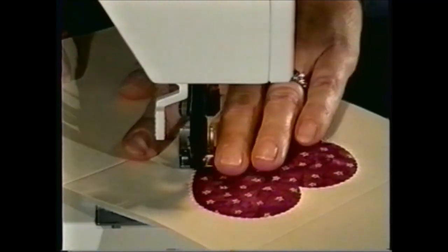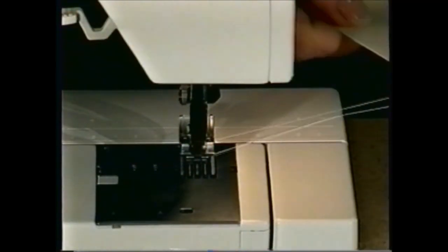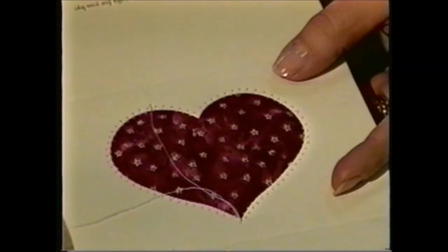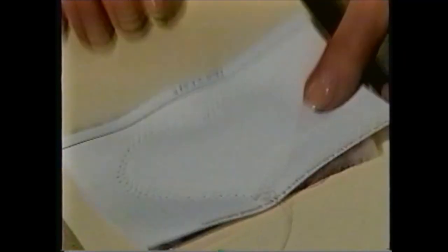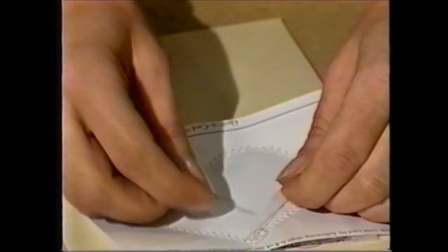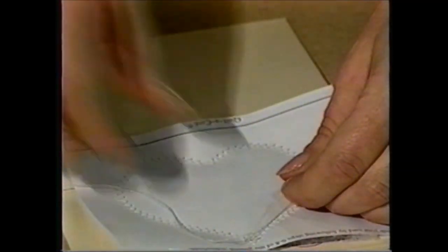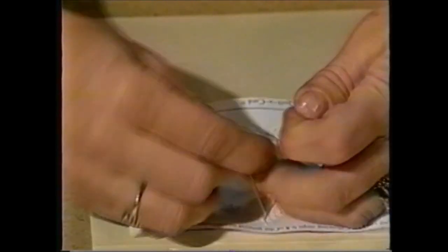Continue stitching until you get back to your starting point. Once you've finished stitching, you'll want to pull your threads to the back. So flip your card over, and pull on the bobbin threads, and grab the little loops that the threads make. Pull them through to the back, and then tie off. You could also tape it off — that's fast and easy.